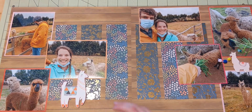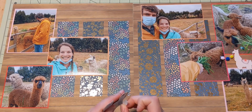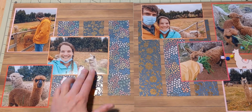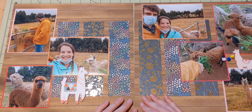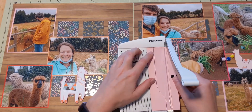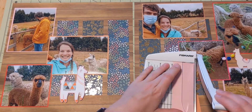Those two embellishments I'd been saving did find a place on my layout. One is a chipboard from My Mind's Eye and the other is a puffy cardstock sticker from the Crepe Paper Hooray collection. I've used up all the other ones but this one. This llama at one point had a present on his back but I cut that off to make it work, and I actually used the present on something else too.